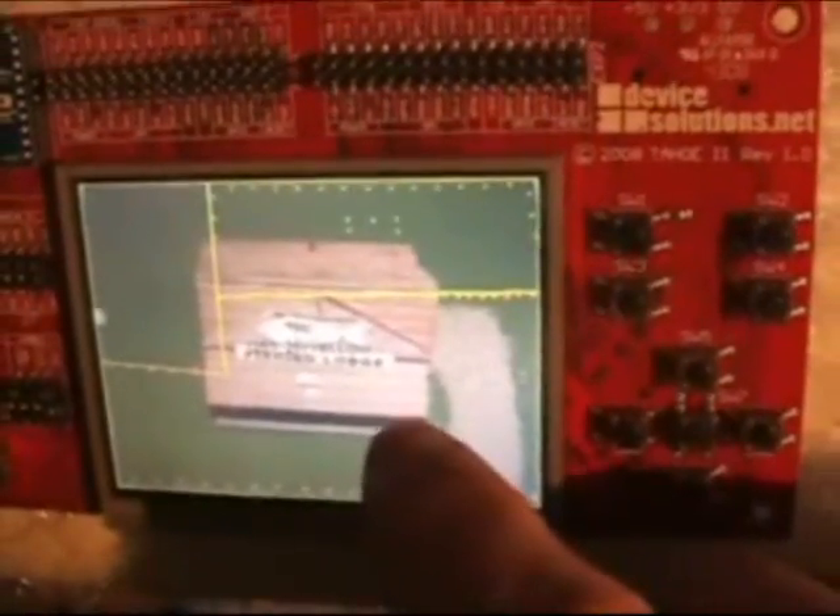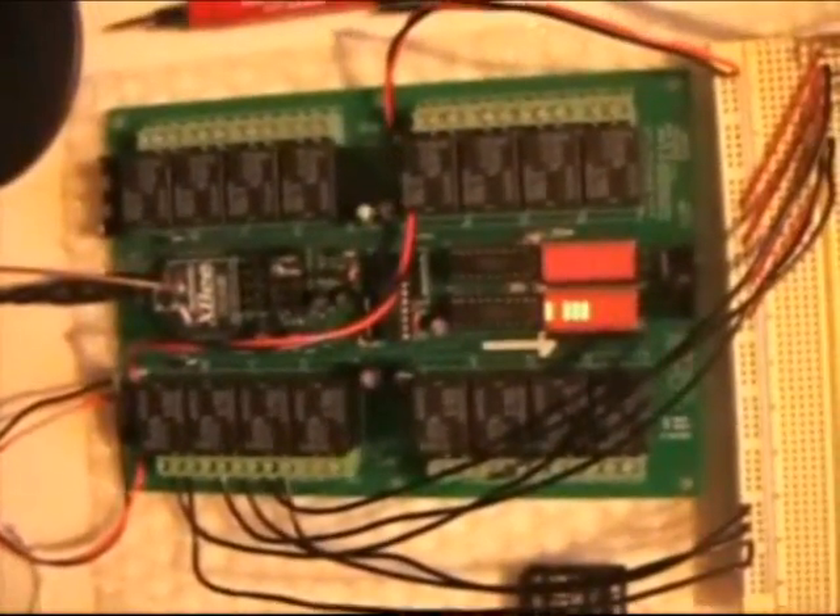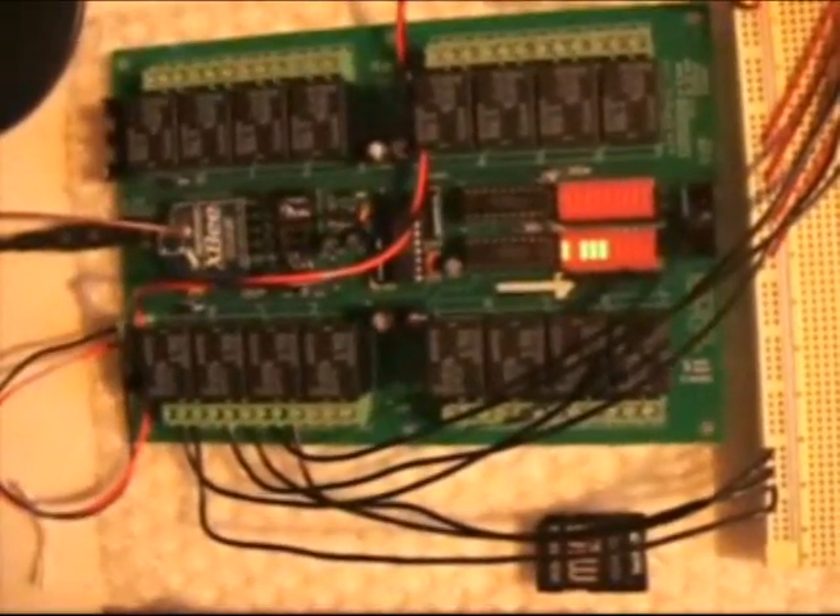I'm utilizing a point-and-polygon algorithm to determine which zone has been touched. The lack of a built-in point-and-polygon function was one of the first big shortcomings I discovered in the microframework. This is a very useful function to have for any device that utilizes touch.